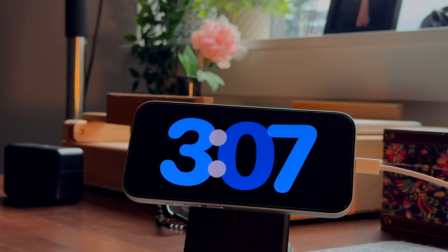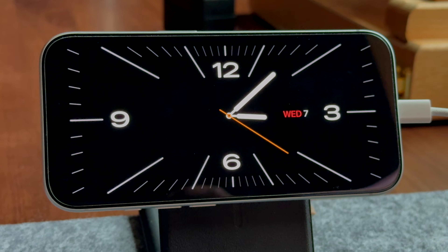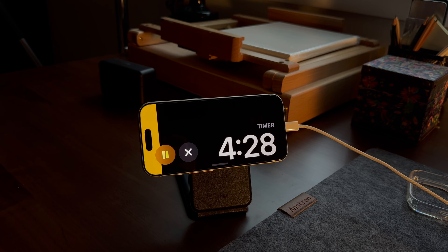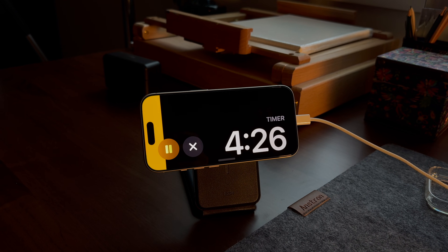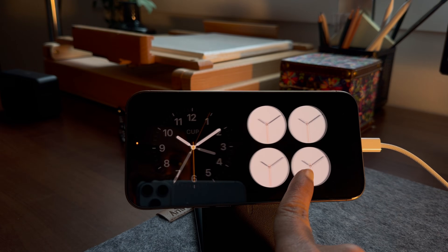StandBy mode on iPhone is basically a smart screen that turns on when your phone is charging and placed horizontally, showing you useful stuff like a big clock, widgets, photos, and live updates at a glance. Instead of your phone just sitting there locked, it becomes a mini dashboard that you can glance at from your desk, nightstand, or kitchen. Once you customize it, it actually becomes really useful.